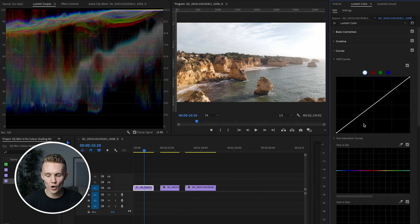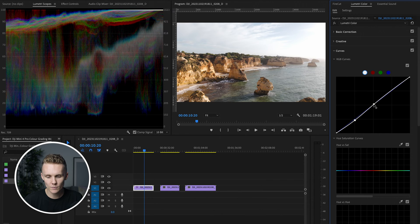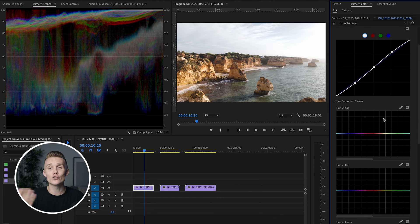We're going to dive into curves now. What we're going to do is drop the shadows, increase these mid-tones right here — we don't want to push them too far. And you can see in the Lumetri scopes we have quite a lot of information in the highlighted parts of this area. So maybe I just pushed the exposure a little too far. Of course, when you're shooting with the Mini 4 Pro, you can't change the aperture, which is kind of far from ideal.